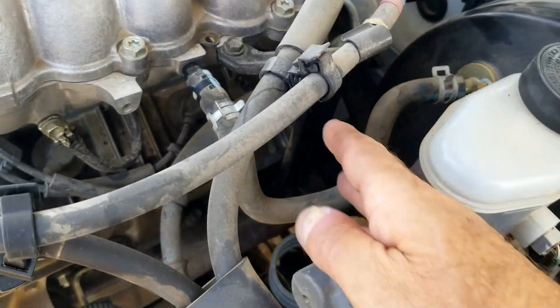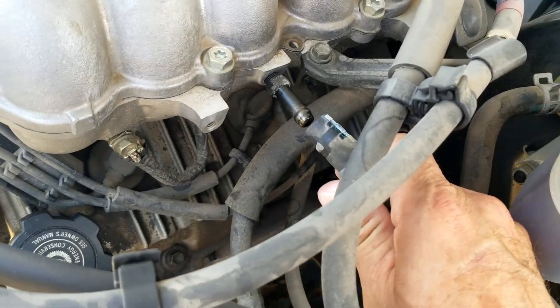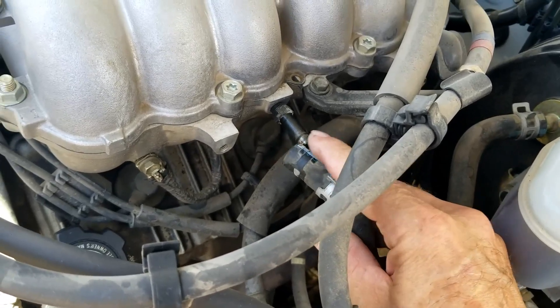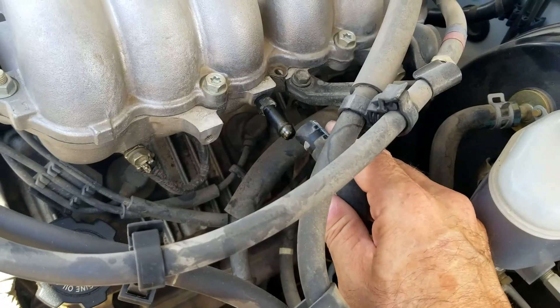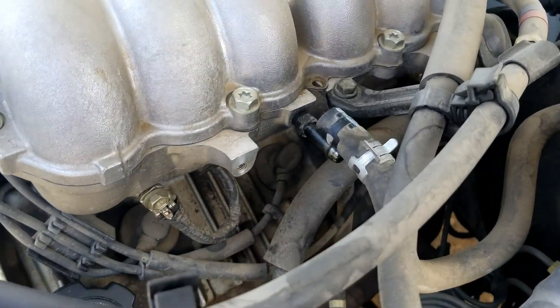For this example, I'm going to create a vacuum leak to show how this works. Right here where the brake booster hose comes in, I'm going to pop this off, which will create a vacuum leak. I'll start the engine with the hose off, and when I come back I'll spray around right here and the engine idle will change when I do that.